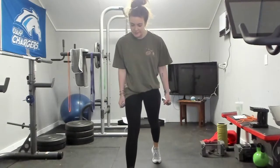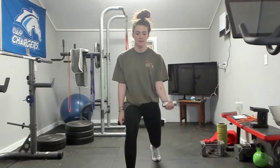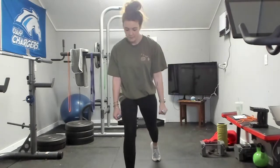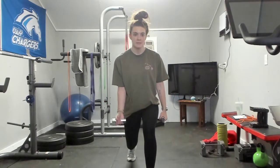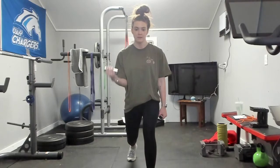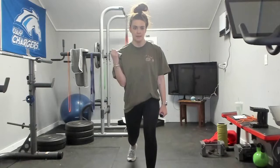Here we go — right leg in front, curling with our left arm. Down — one, two, three, four, five, six, seven, eight, nine, and ten. Switch — one, two, three, last ten, four, five, six, seven, eight, nine, ten.